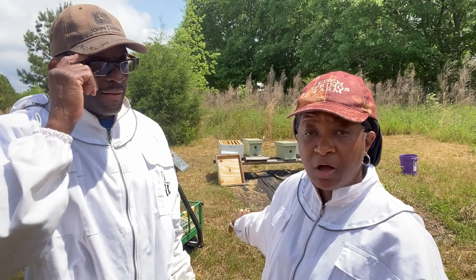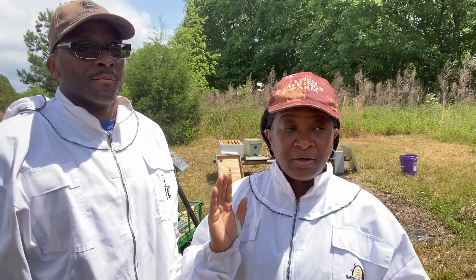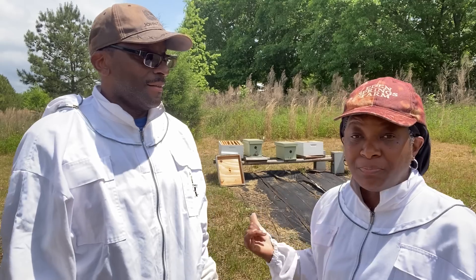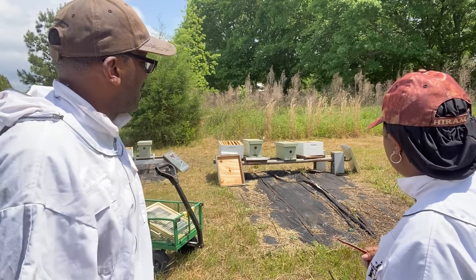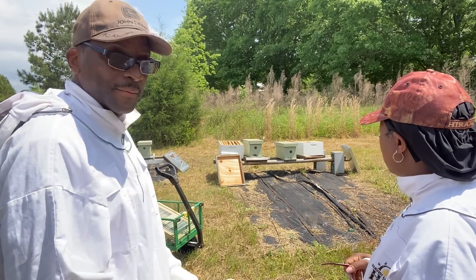We'll talk about that a little bit later, but first — we've gotten them in, they've been here on the homestead for four days now. According to the instructors, they advised us to put them in the spot where they're going to be and leave them for about two or three days to allow them to settle down and get oriented to their new location, so they know which way to come back and they have the scent of the queen.